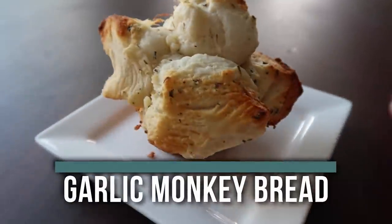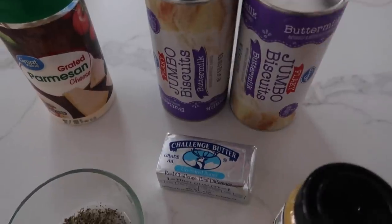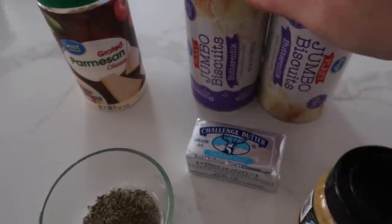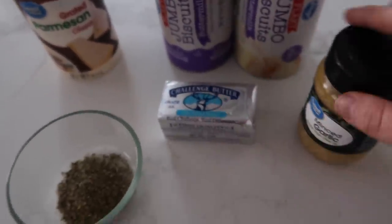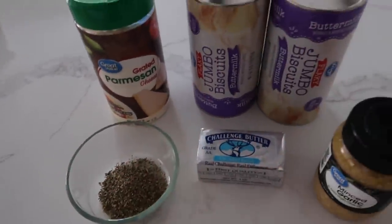The first recipe I'm making is mini garlic monkey bread. I love this because it only takes a few minutes to throw together and to cook. For this recipe, you need two cans of biscuits, some butter, some garlic, some parmesan cheese, and a little bit of parsley — and that's it.